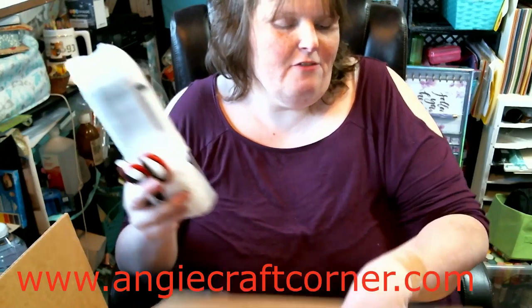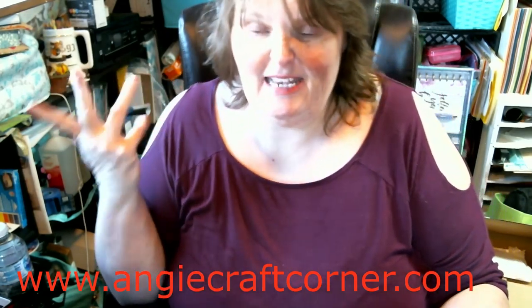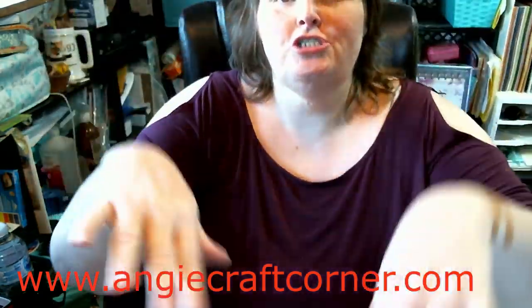Hello, I'm Angie from Angie's Craft Corner. Today I'm going to do a video haul, and most of it I've already went through. I thought I videotaped it, and well, I didn't. So I'm going to turn you down and put my hand over you where you won't get dizzy.